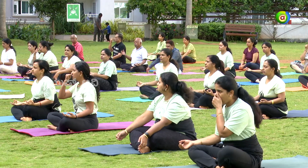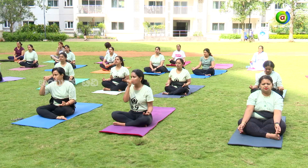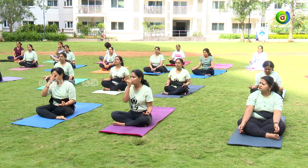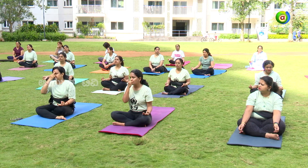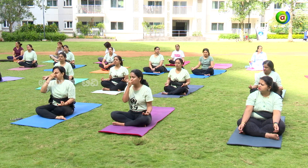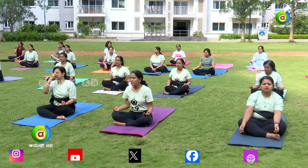This nadi shuddhi pranayama helps in balancing the seventy-two thousand nadis in our body — seventy-two thousand energy channels. It tries to balance all the nadis with just this one single pranayama. If you don't remember any other pranayama, just remember this alternate nostril breathing. It is very helpful and can be practiced by anyone — from kids to older age — at any time.